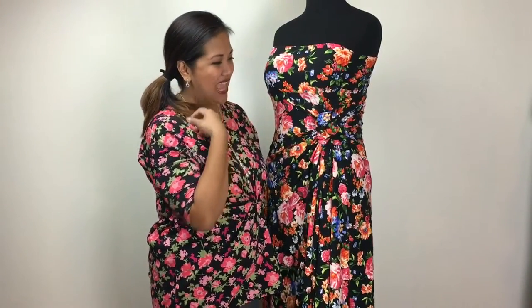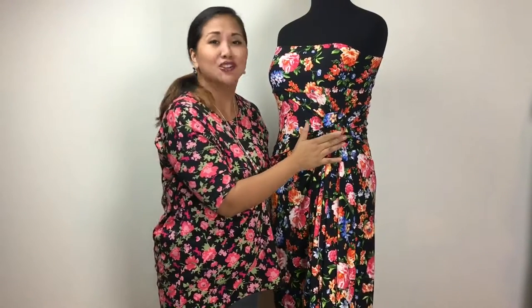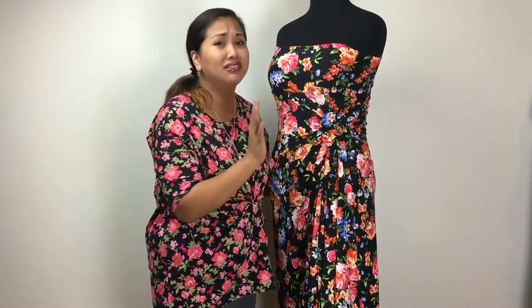Knots 201 — this one's a little bit more advanced. So again, like I said, be patient with yourself, just keep practicing. I would love to see some pictures of your rosette knots, so feel free to share them in my group.